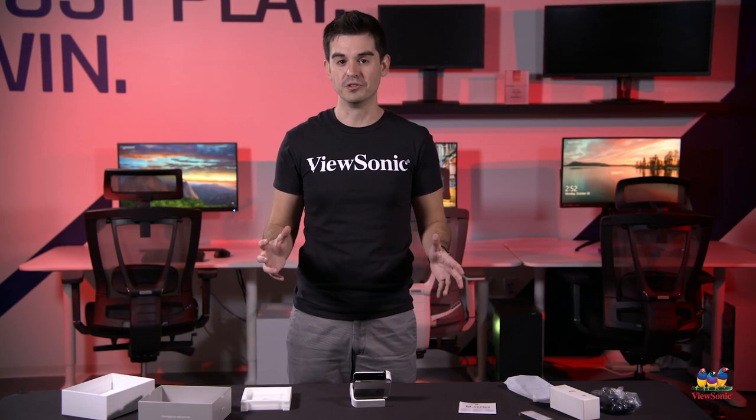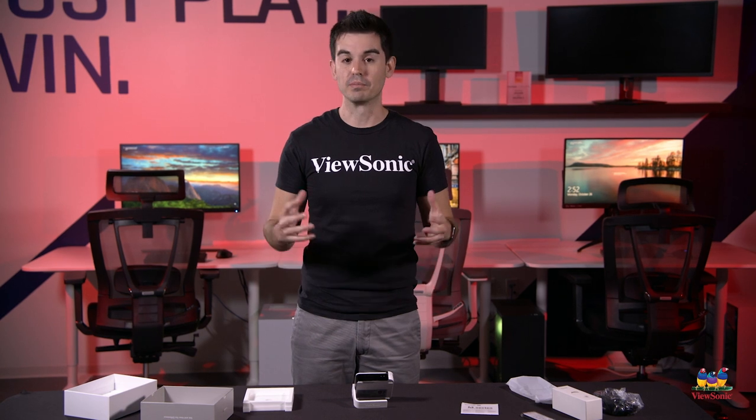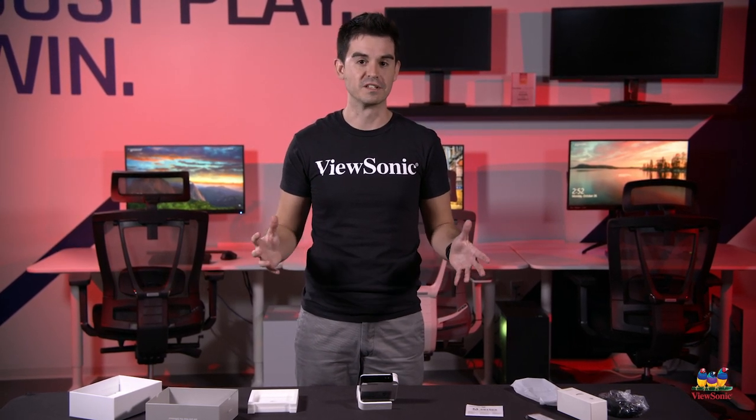So this has just been a quick overview of the M1 Mini Plus. Please watch this space for more fun ViewSonic unboxings and other videos. Thank you, guys.